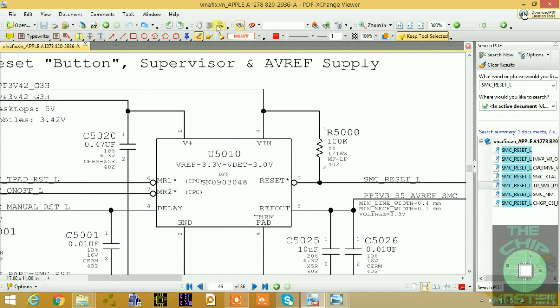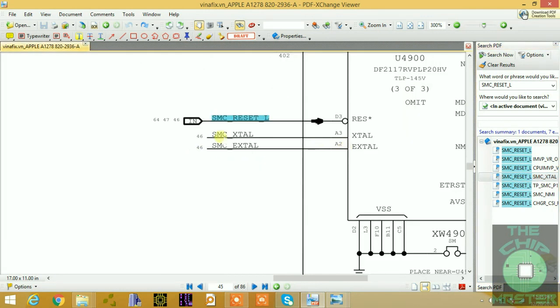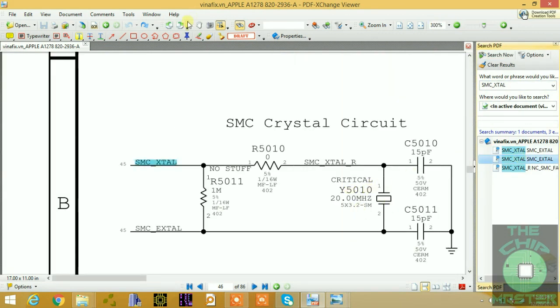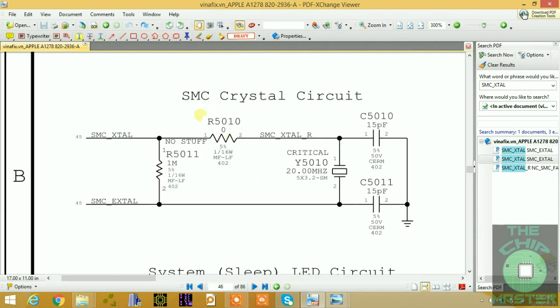The next condition to check is the clock. The SMC has an external crystal — SMC_CRYSTAL — with one output swing and one input swing. This SMC uses a 20MHz crystal, which provides the frequency: the outgoing crystal signal goes out and the incoming signal comes back into the SMC.